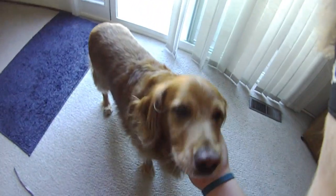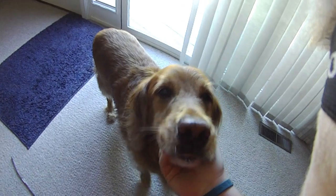You're special, doggie. You're special, doggie. Yeah, he's scared of a lot of things.